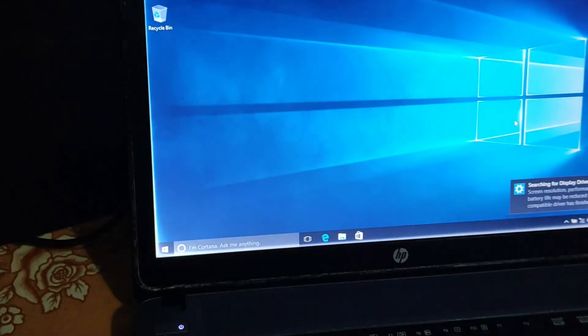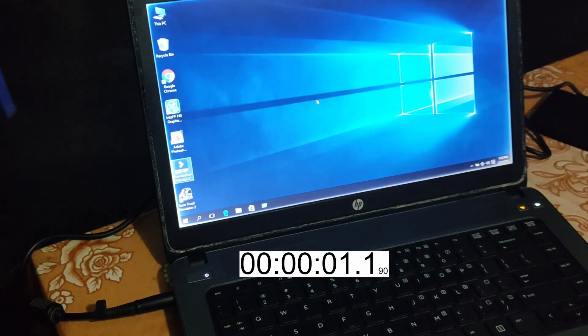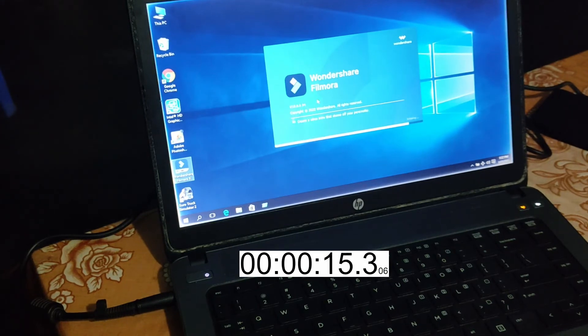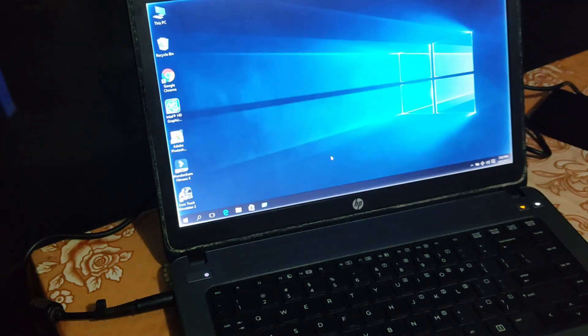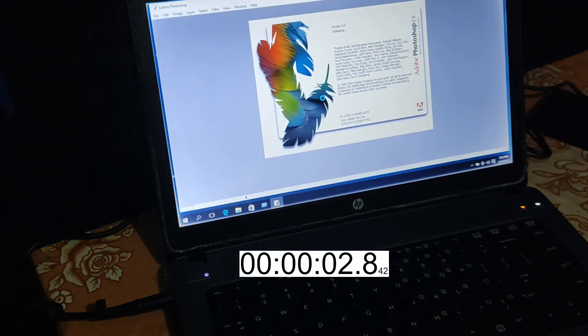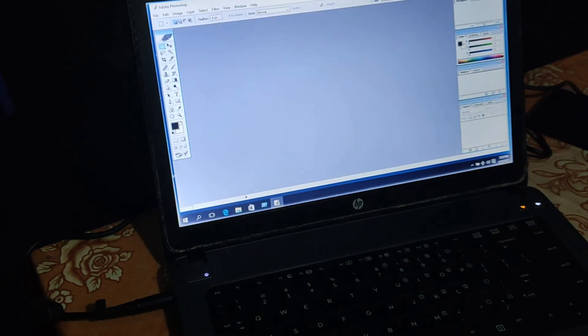Now I'm going to test the SSD speed by running some programs. First, video editing software Filmora — it takes 22 seconds for opening. Now Photoshop — it takes almost 6 seconds for opening.